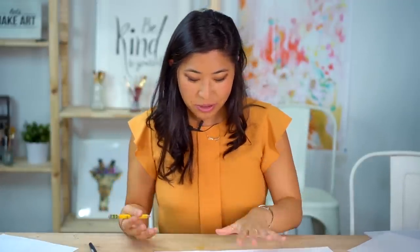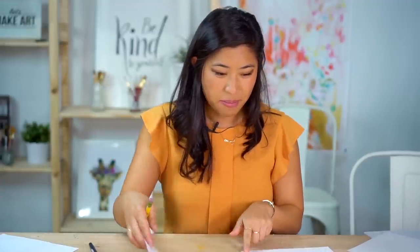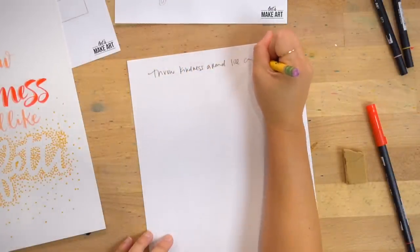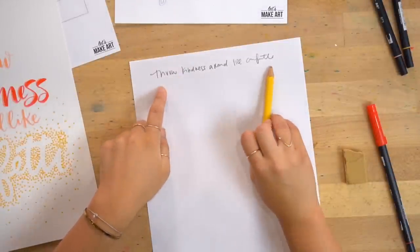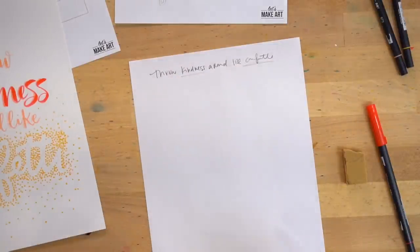That was a quick sketch version, but those are the steps we're going to take when doing stippling on the final project. Step two of your project is thumbnail sketches — essentially just small drafts of your big idea. So when you have a long quote like 'throw kindness around like confetti,' you do small quick sketches to figure out your layout.